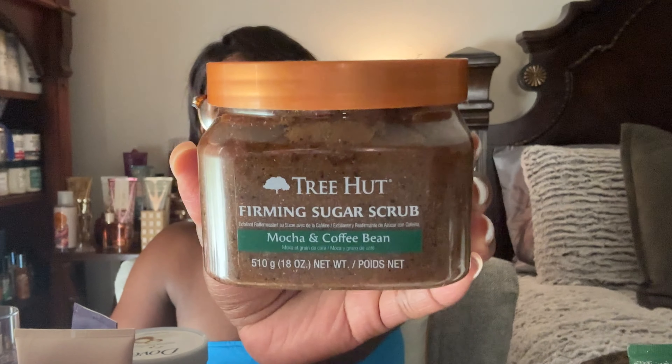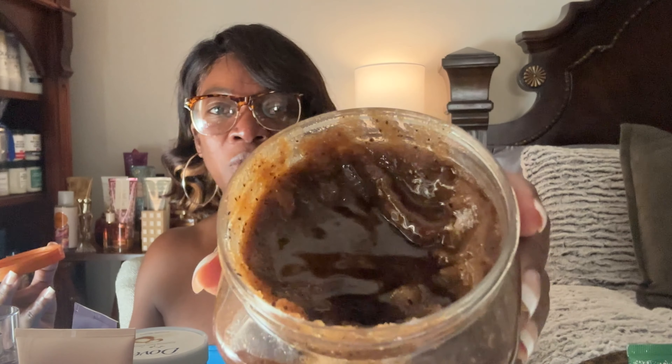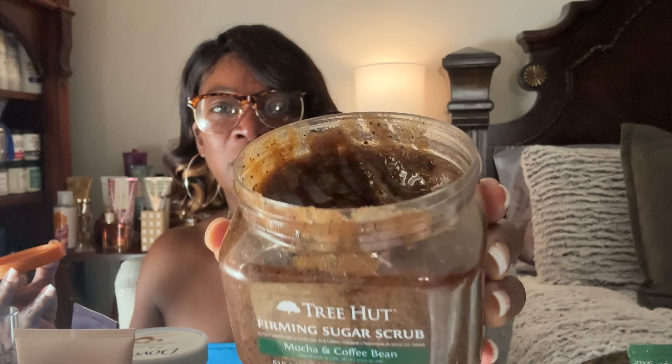Another scrub I want to use up is the Tree Hut Firming Sugar Scrub in Mocha and Coffee. I've only used this once, and it's been about a year since I got it. All the oils are still there though, so I want to go ahead and use this one up.